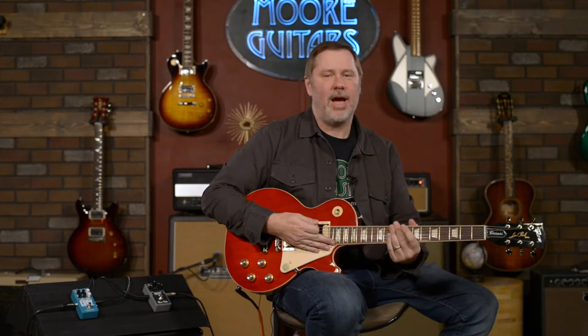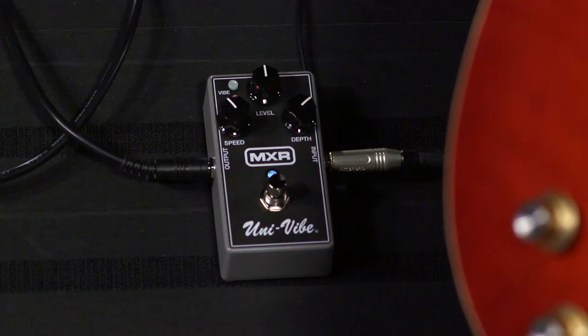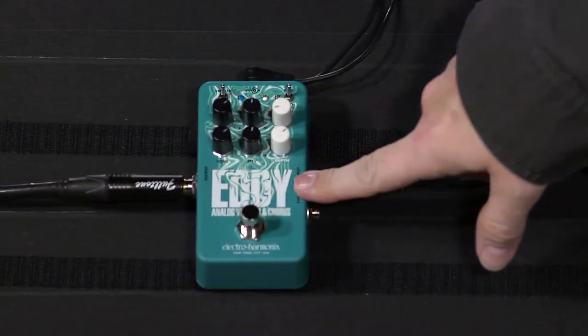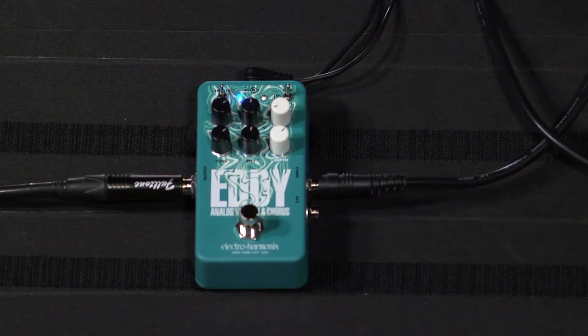Hey everybody, my name is John, you can call me Smelly Telly, and I'm here in Evansville at moremusicandmoreguitars.com. Today we're going to do a cool little video where we're comparing two pedals: the MXR Univibe and the slightly new Electro-Harmonix Eddy.